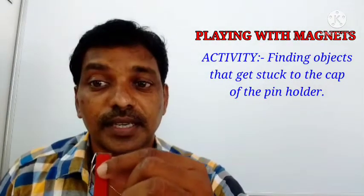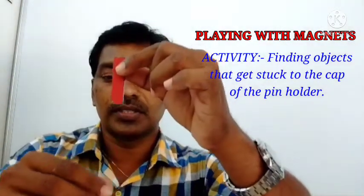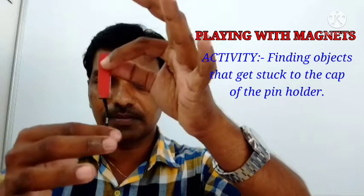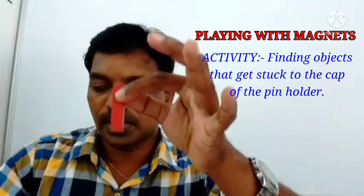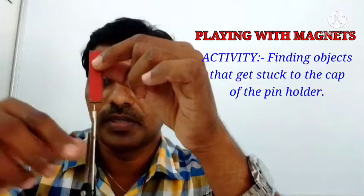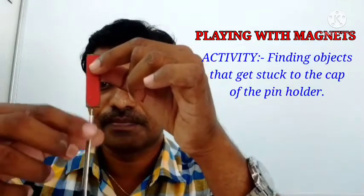The second one I am going to take is a safety pin. See, it is also going to get struck — you can hear the sound. If it is far it will not attract; if it is very near it will pull and get stuck. Next, I am going to take a compass — see, it is stuck. If it is far it will fall down; if it is near it can catch.